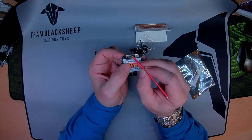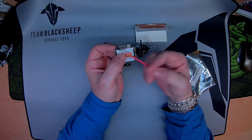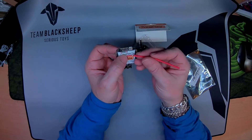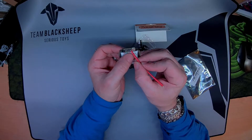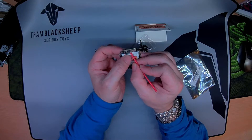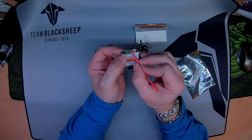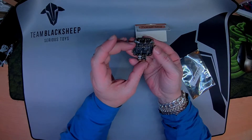You have a ground and a video in, so you will utilise VCC or 5V to power your camera. And then you have your UART for S-Bus, which is ground, 5V, and S-Bus. Those are the only pads accessible.